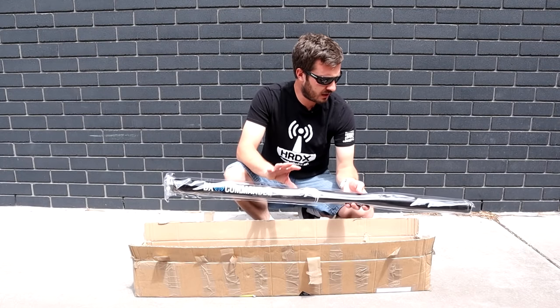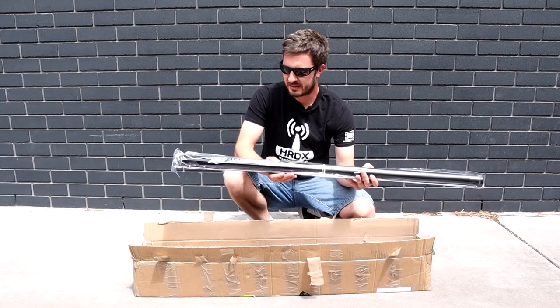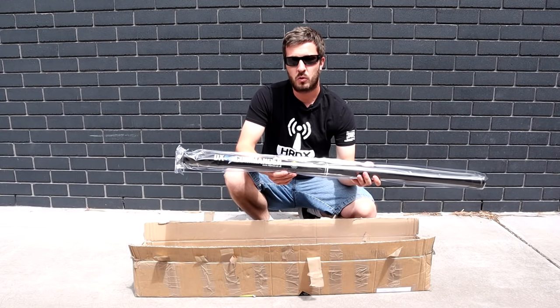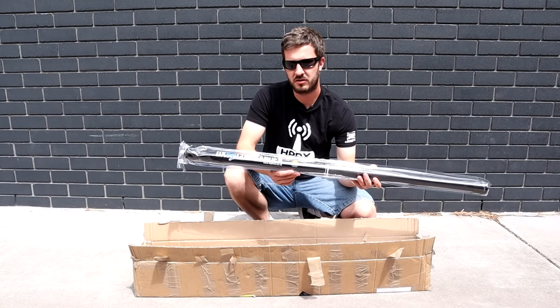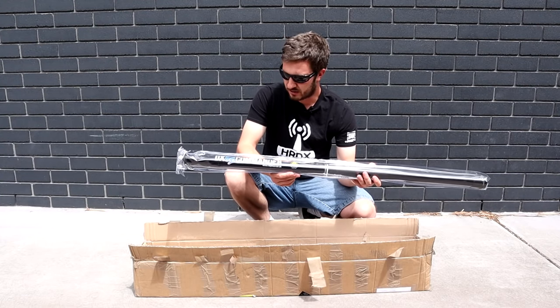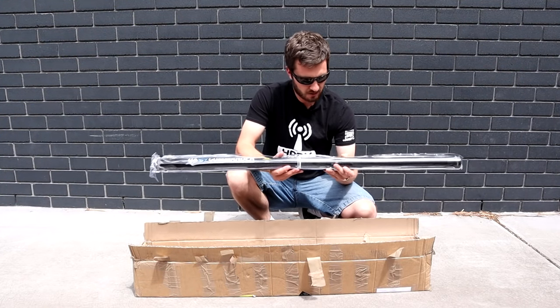This one is the all-band vertical classic, so this one is the 10-meter pole. Basically this is a squid pole antenna. What we have is quarter-wave verticals on different HF bands - you can choose which bands you want to use, but in my case I'm going to be using all of them. We're going to build this and see how it goes, so thank you to Callum M0MCX for sending me this antenna.